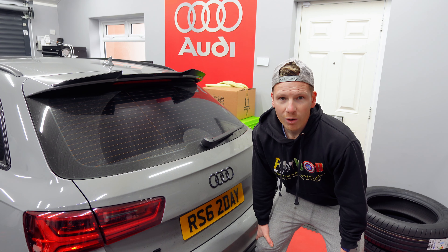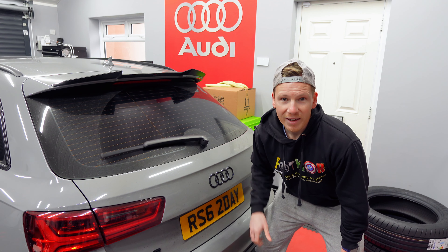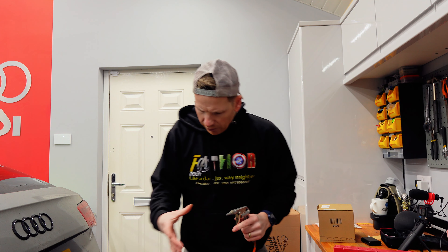What happens when you're trying to wash your rear windows in a C7 RS6 and nothing's coming out? Well in today's video we're about to find out. Welcome back to the channel — in today's video I'm going to be fixing my rear washer.